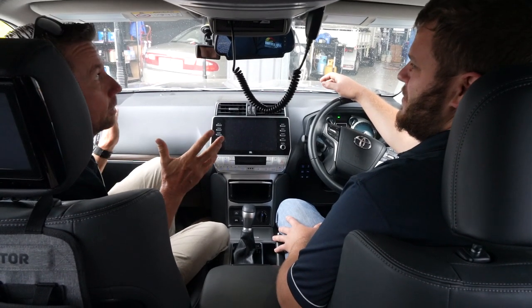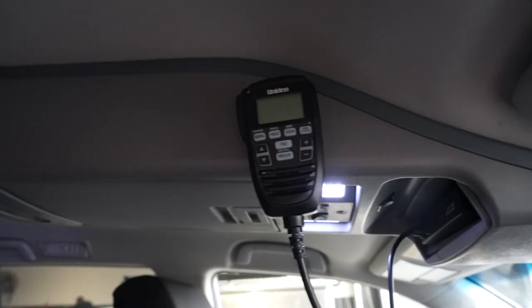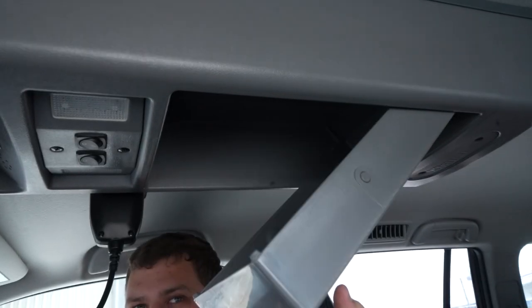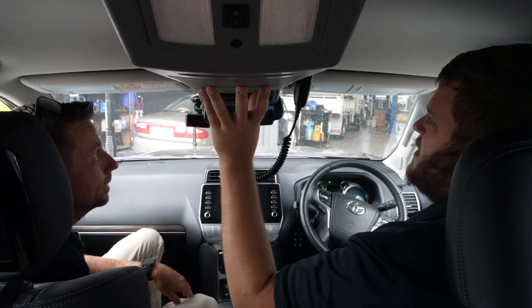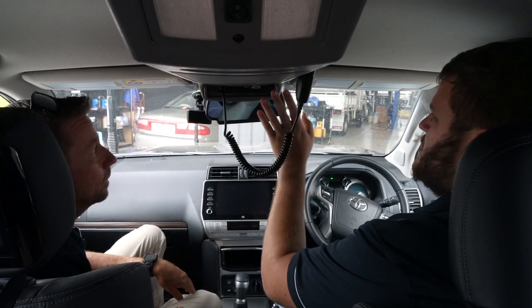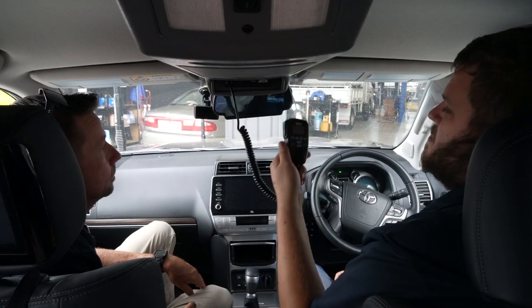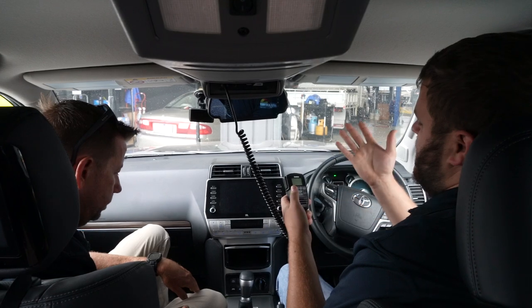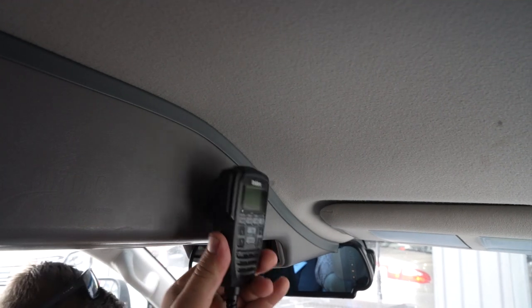Inside the cab, from the top we have an outback roof console with LED lights replacing the standard factory interior lights. It gives heaps of storage for knick-knacks. It's also a great place to house the UHF — the customer has gone with the Uniden UH9060, so everything is on the handpiece: microphone, speaker, all your controls, running through the Uniden antenna on the bonnet mount and bracket.